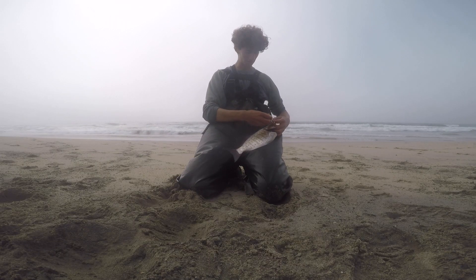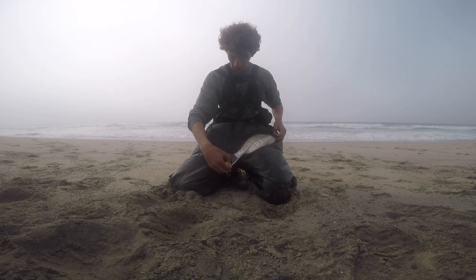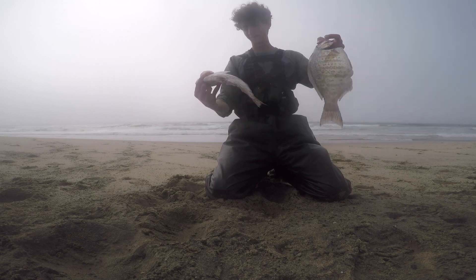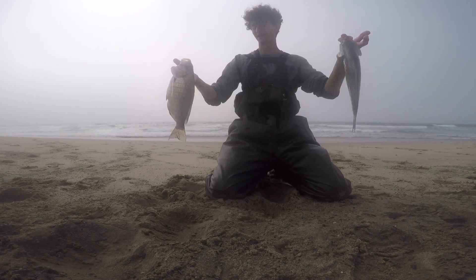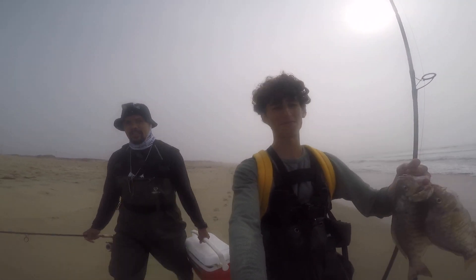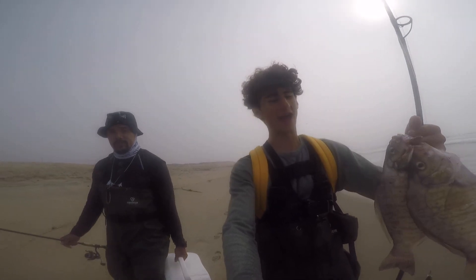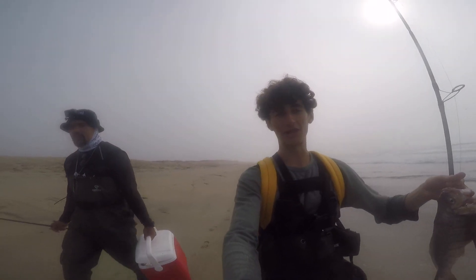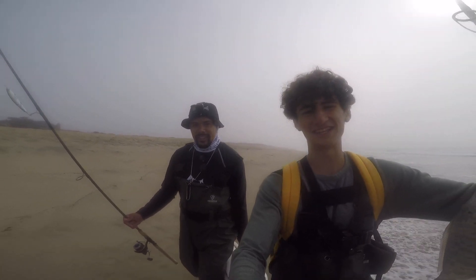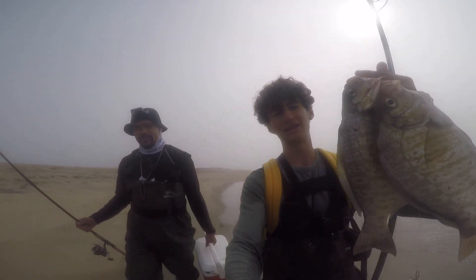Quick measure on this second perch — it's a little bigger: 14 and a half, almost 15 inches. These are pretty big perch. Here on the right is the first one — great fish today. That's it for today. We got a couple of nice perch and lost that one striper, but it was a great day. Most of the fish hit in the last hour, which is really how it is sometimes. Make sure to check out It Gets Reel — I'll add his channel in the description below. Until next time, tight lines!